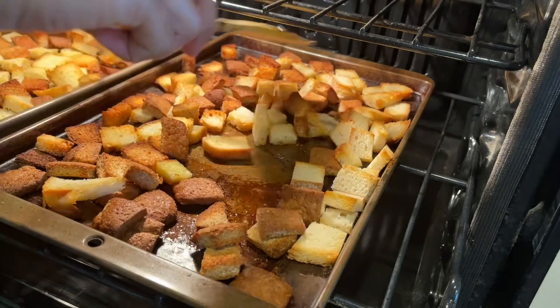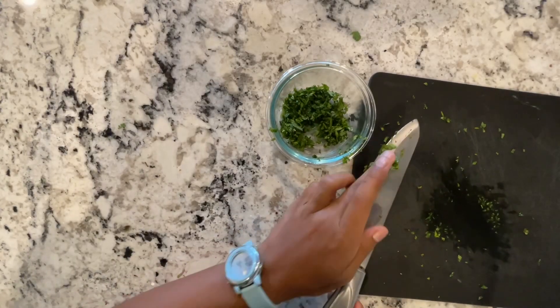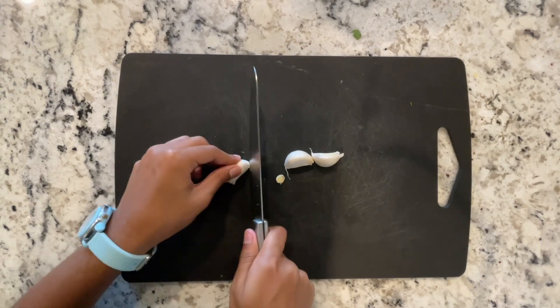Then about halfway through baking, make sure you flip your croutons so that they are fully cooked. We're going to add our cilantro to a bowl, and next we're going to mince three garlic cloves. You might need to mince more depending on how many croutons you're making.